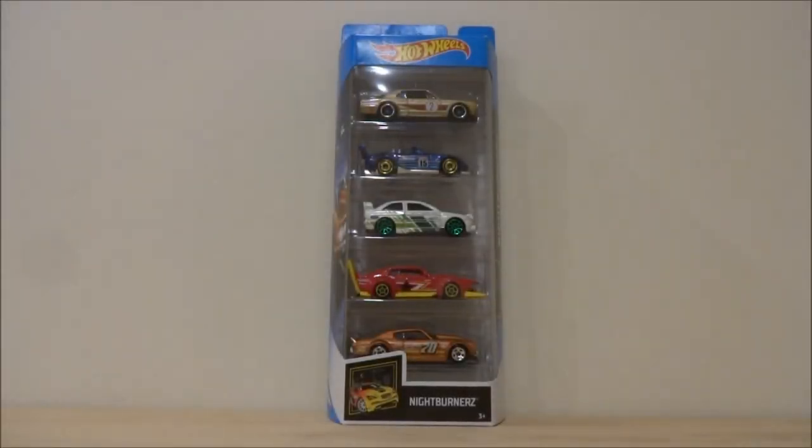Hey guys, Cobra here. As you would have seen in that in-store footage, I managed to find this new 2019 Nightburners 5-pack at Kmart today on the way home from work. Very lucky — I just thought I might pop in and see what they've got, and they'd had that restock as you saw in the video.